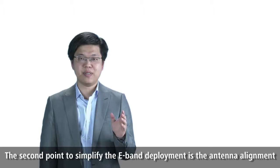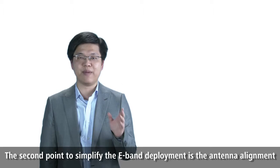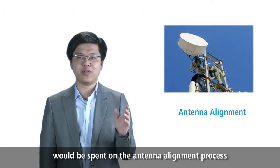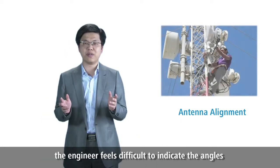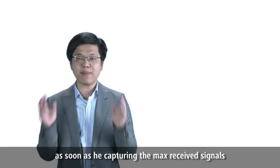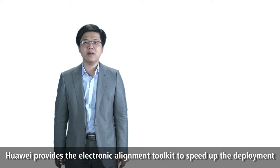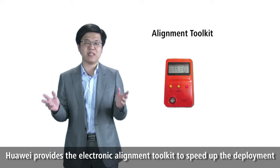This compact outline makes it easy for equipment transport and installation, saving logistic resources and labor costs. The second point to simplify E-Band deployment is the antenna alignment. Plenty of hours would be spent on the antenna alignment process, as engineers find it difficult to align the antenna in both horizontal and vertical directions. Huawei provides an electronic alignment toolkit to speed up the deployment.